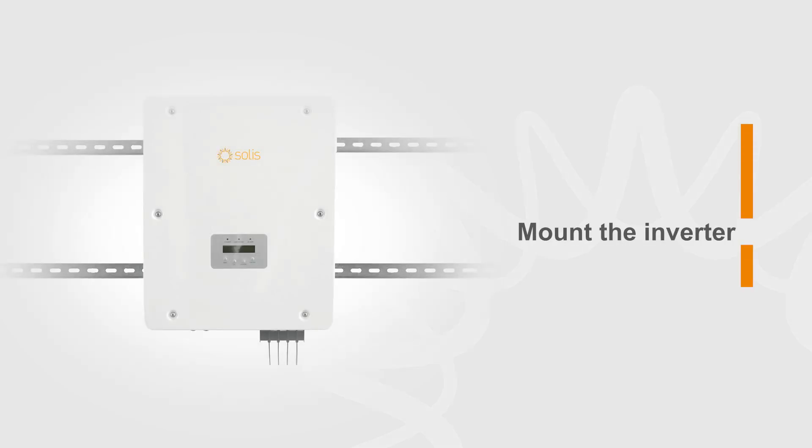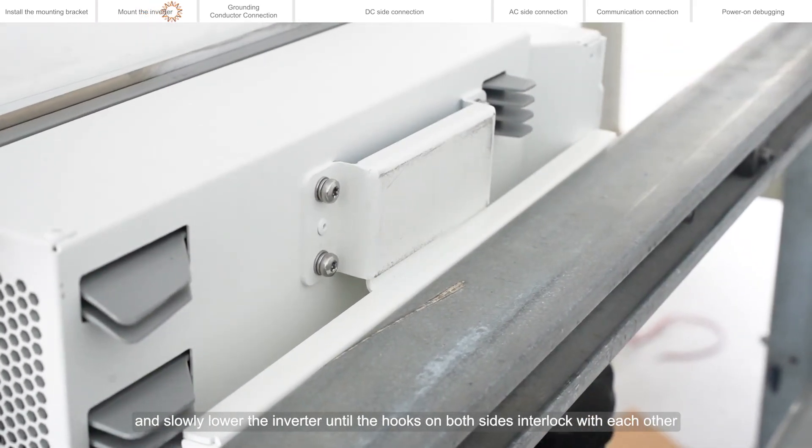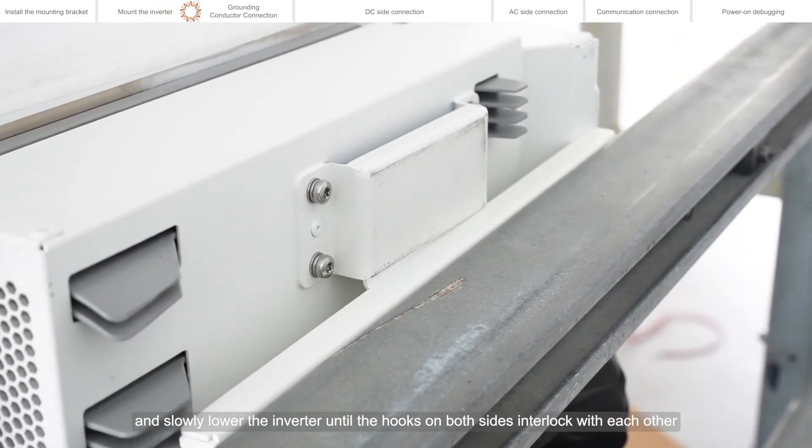Mount the inverter. Raise the inverter slightly above the mounting bracket. Align the inverter hooks with the hooks on the mounting plate and slowly lower the inverter until the hooks on both sides interlock with each other.